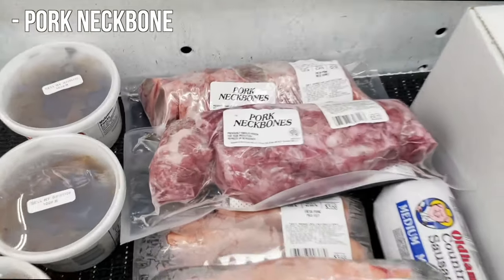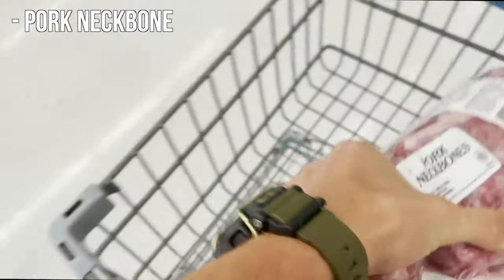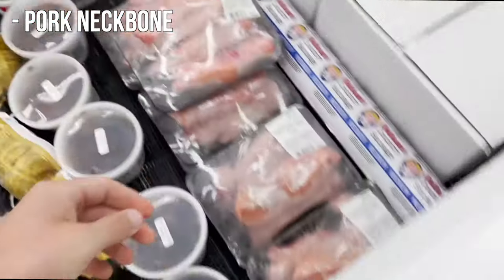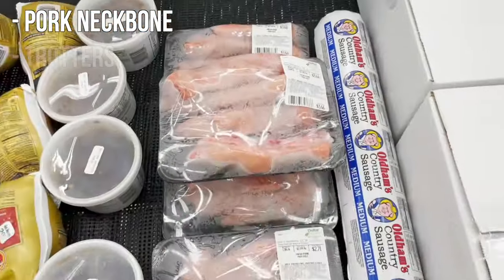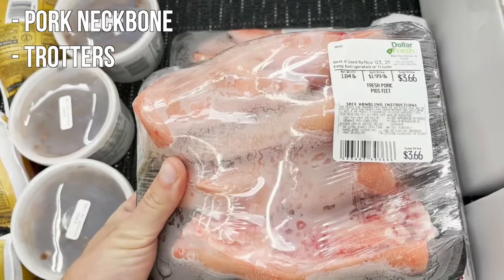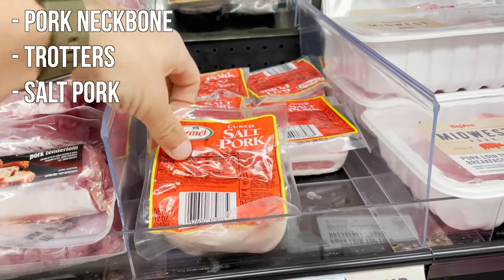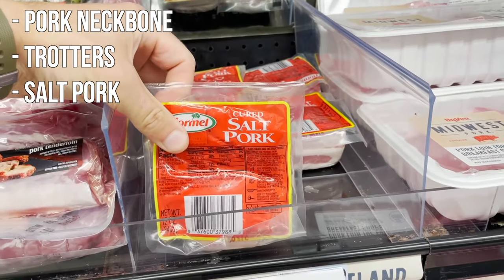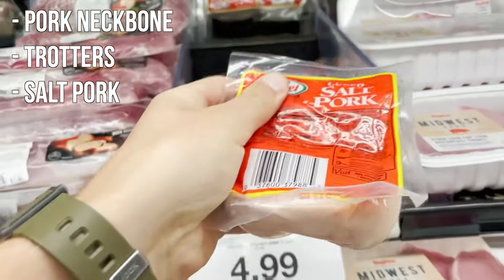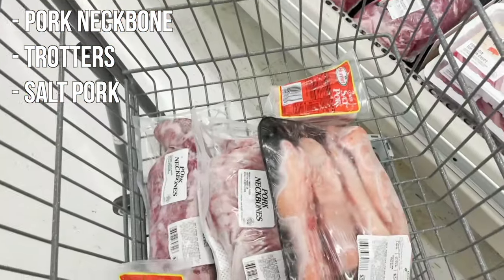Head to the store and the first thing that you need is pork neck bones. Pork neck bones are going to give the soup its primary flavor and body. You're also going to need some kind of collagen source as well as fat. For collagen, I like to use pork trotters, or if I can find them, chicken feet. As a fat source, I'm using salt pork today. Salt pork is just cured pork belly. You can find it in most grocery stores and it's a way to really amp up the fat content of the soup.